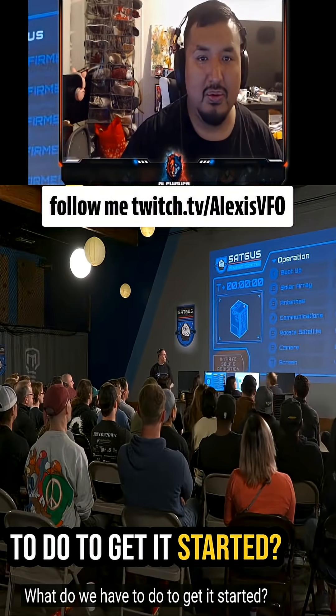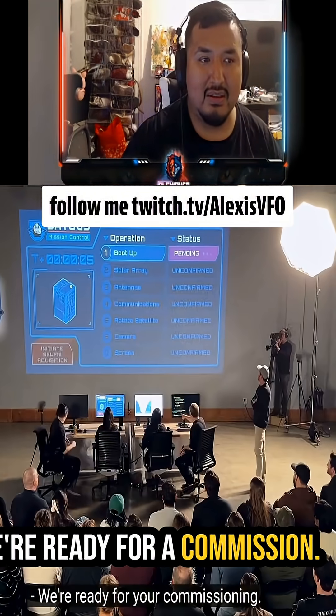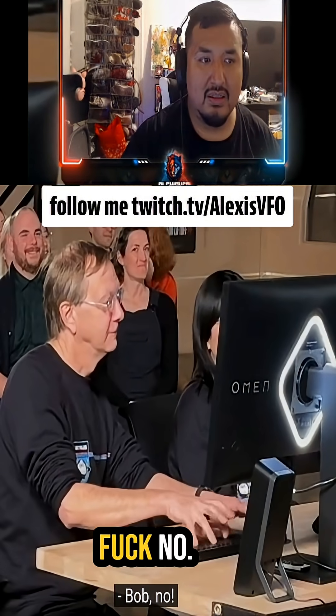What do we have to do to get it started? Just say go. Go. We're ready for commission. Bob, no!